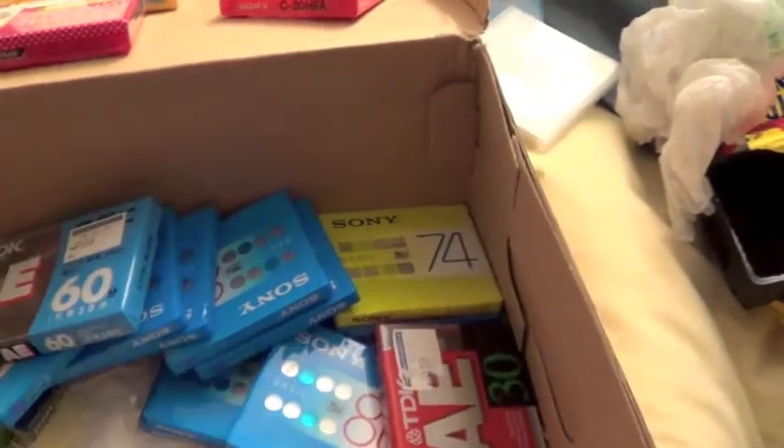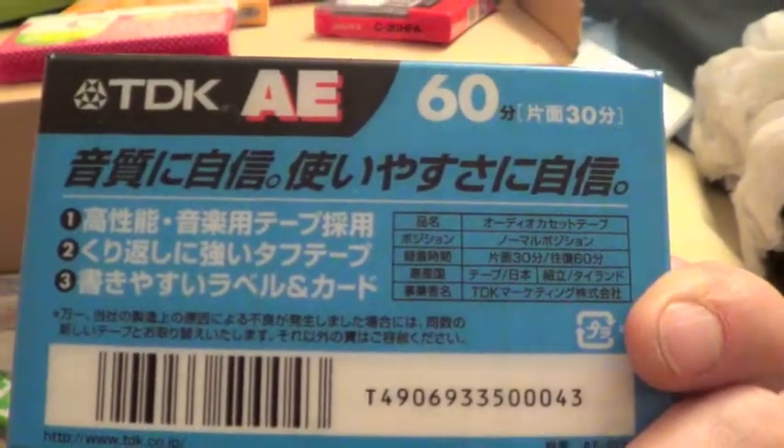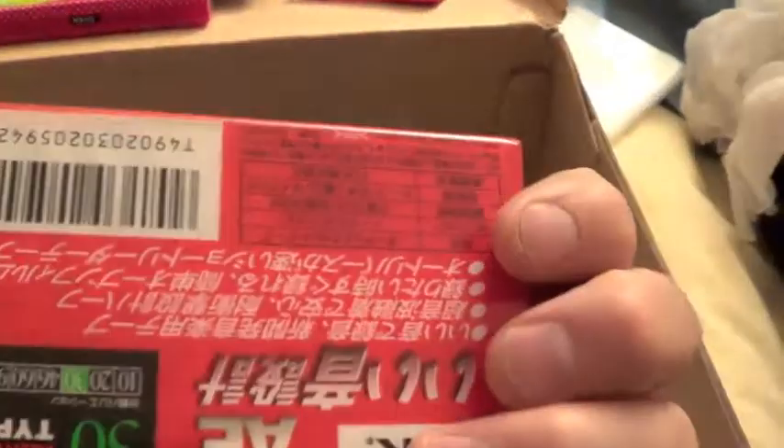Really, really nice wrappers. The Japanese are lucky, they've got these cool wrappers. It's an AE60 TDK. They still sell cassettes in the cheap convenience stores. AE30.